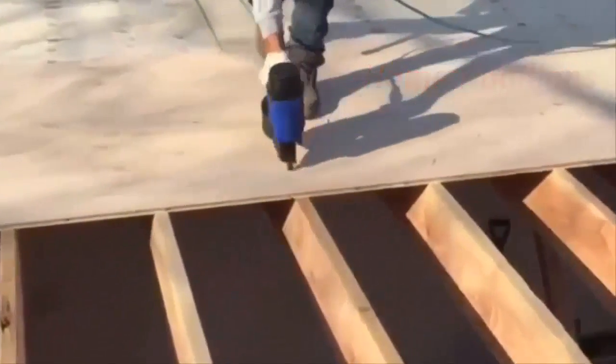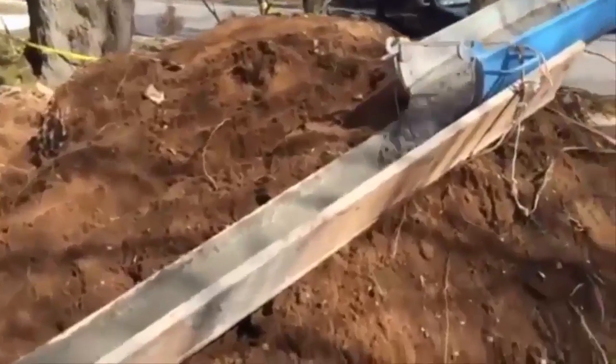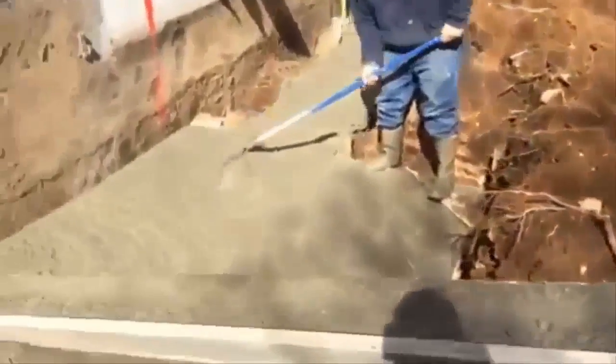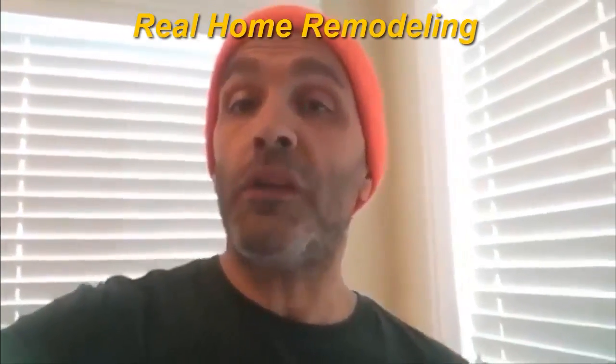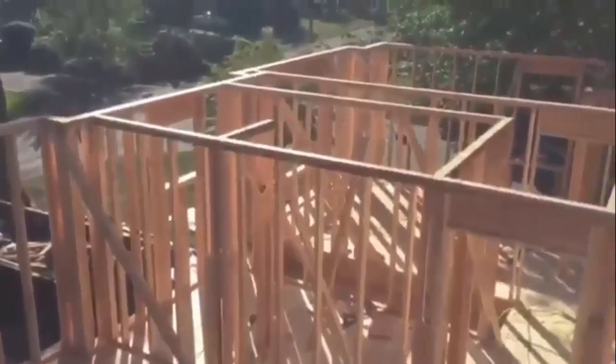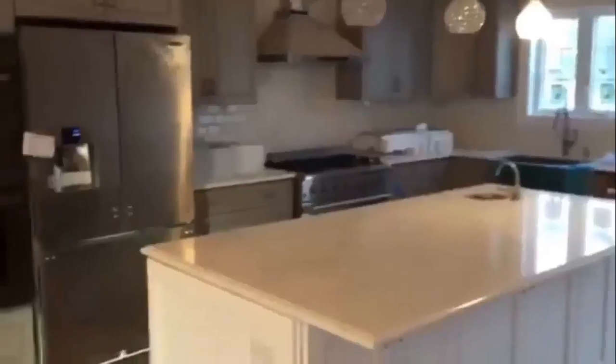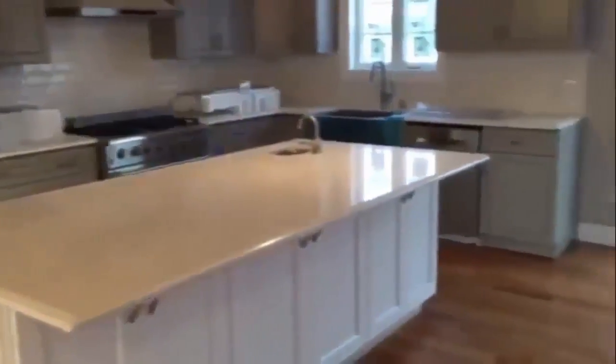If you want to see real home remodeling, you need to watch this channel. Click on the like button, subscribe to our channel, and you will witness major home remodeling projects. We're going to be converting Cape Cods, converting ranches, converting split levels — entire home remodeling projects filmed live in New Jersey.